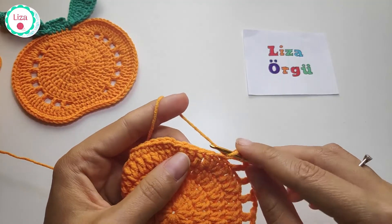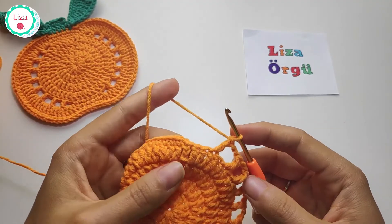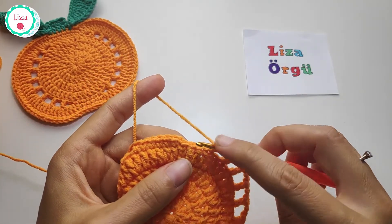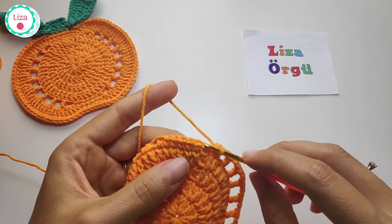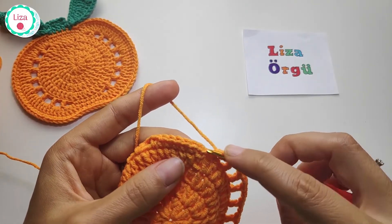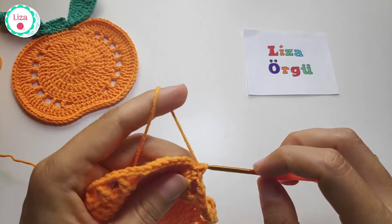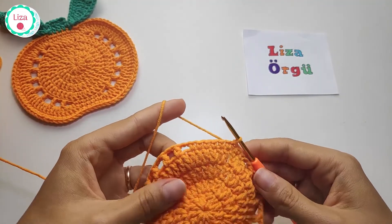When you have eight holes, chain 2 and make single crochet. Then we are going to make one more single crochet, then slip stitch into the first single crochet. And that's all.